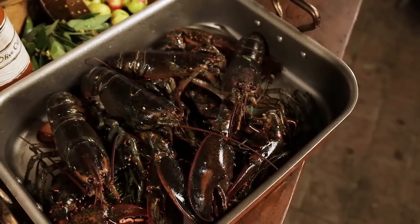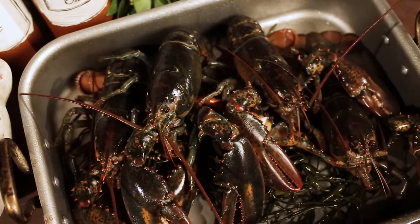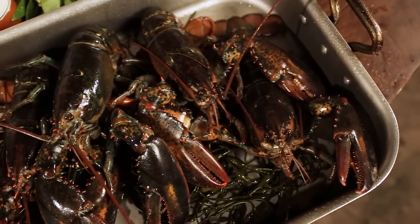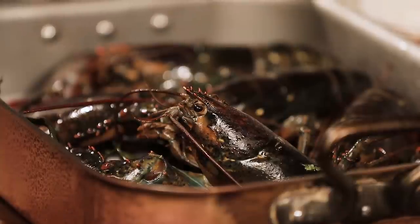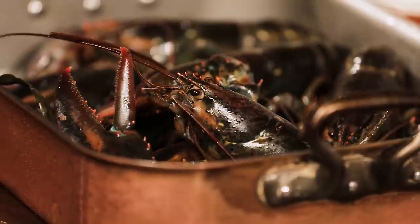For my first recipe, I'm using live lobster, which would have been available any time in the 18th century. I'm absolutely convinced that this dish would have been served, short of the coffee, because Philadelphia in 1793 had 10% of its population as French. So having this particular dish — what we call a sauce Américaine — would most likely have been found on Second Street.